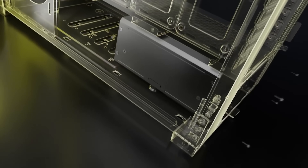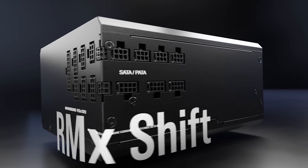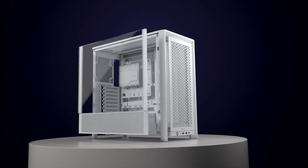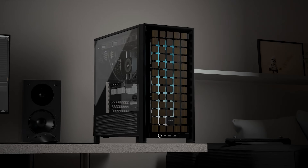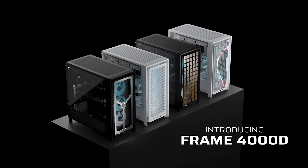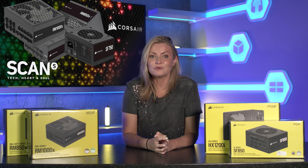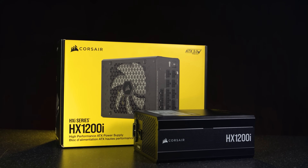The introduction of the RM Shift line sees the modular interface move to the side of the power supply. If you pair this with a compatible case such as the Corsair 4000 Frame, it would make later upgrades much easier, as you wouldn't have to root around trying to find the connector you need to power your new parts.